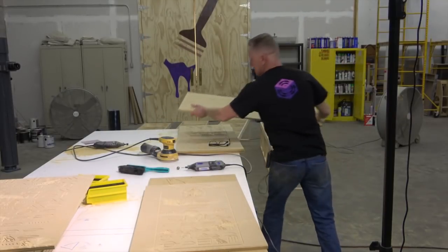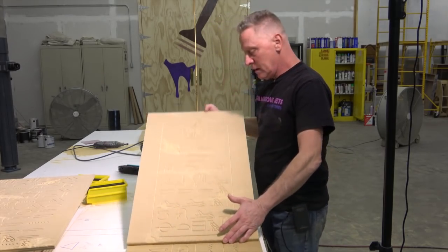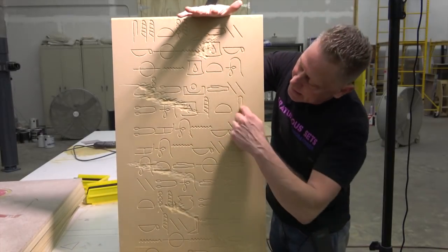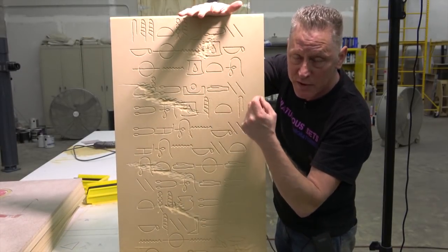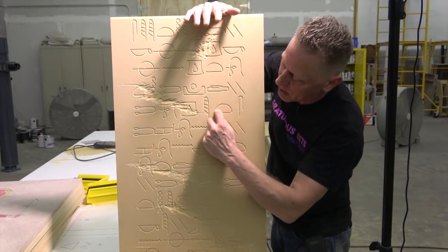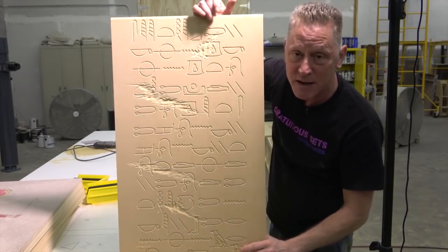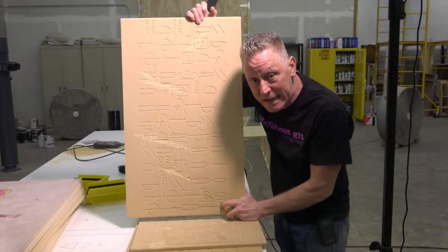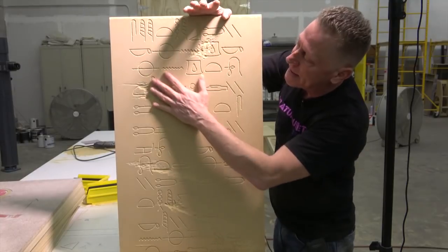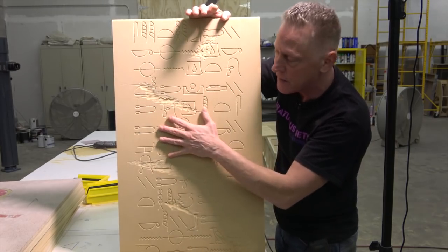So once that basic trace is done, we're going back in — I'll show you this one, it's pure glyphs — we're going back in and re-carving everything with a very small Dremel tool die grinder to make it look rough and hand-chipped. So everything on this panel — and you're going to see in the end how many of these panels there are, this covers a large room — we're going back in and hand-carving all the glyphs, and doing voids in the stone where it's been eroded and stuff like that.